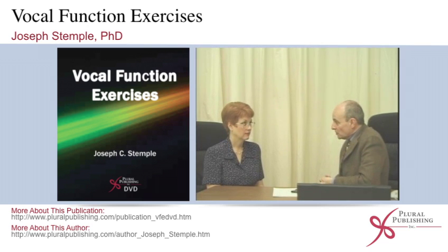The third exercise — since we've stretched, what have we done so far? We've warmed up the system. We've gotten you into a nice forward focus with that E. We've unloaded the larynx, given you a relaxed but engaged vibration. We've stretched the vocal folds very nicely. Now let's contract them.